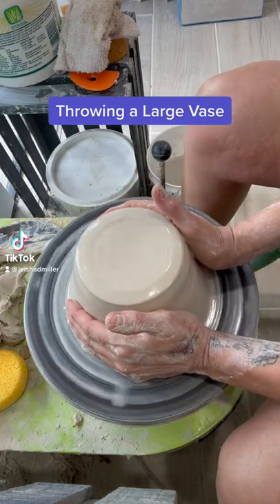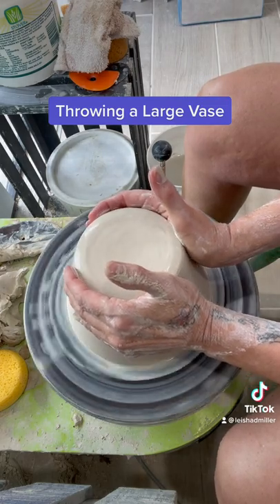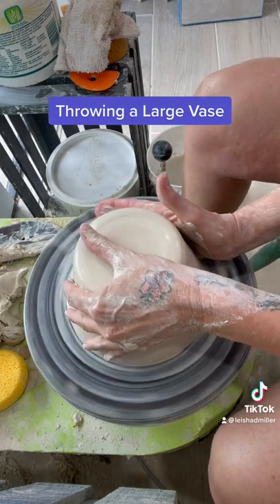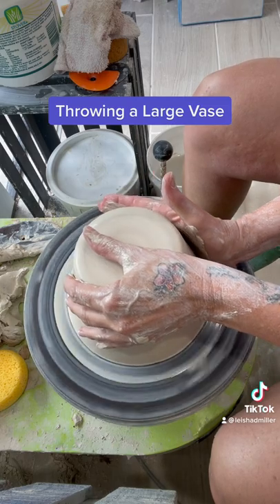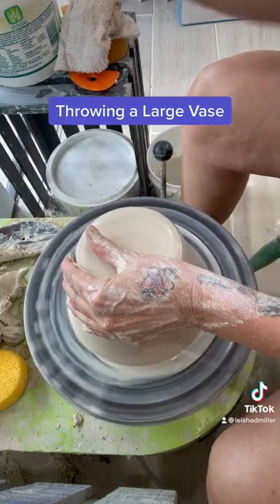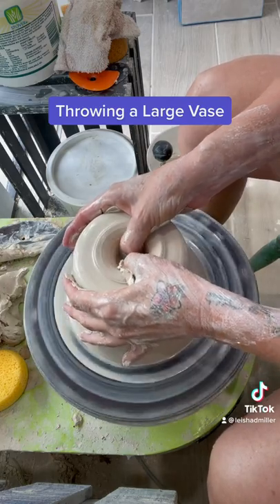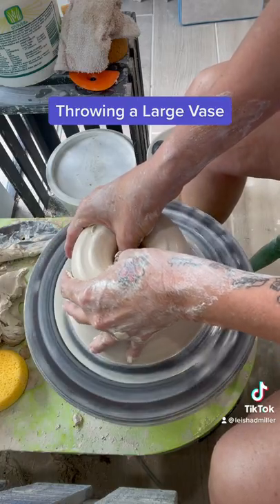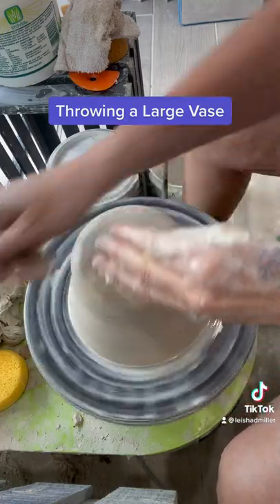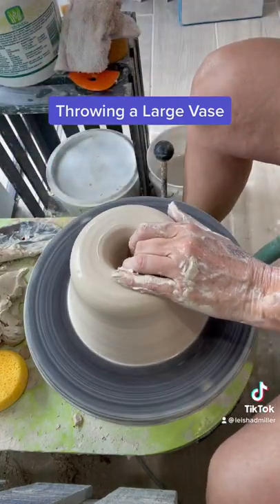Today I had a very large vase to tackle. It's an order for a customer — I'm going to be doing two of these very large vases in two pieces, so I prepared the clay ahead of time. You're looking at about 10 pounds of clay that was centered before this video started, and now I'm opening the clay with both thumbs because there's so much clay. I don't normally throw with this much clay, so I'm a little rusty, but I think it'll give you a good idea of how to tackle such a big mound of clay.